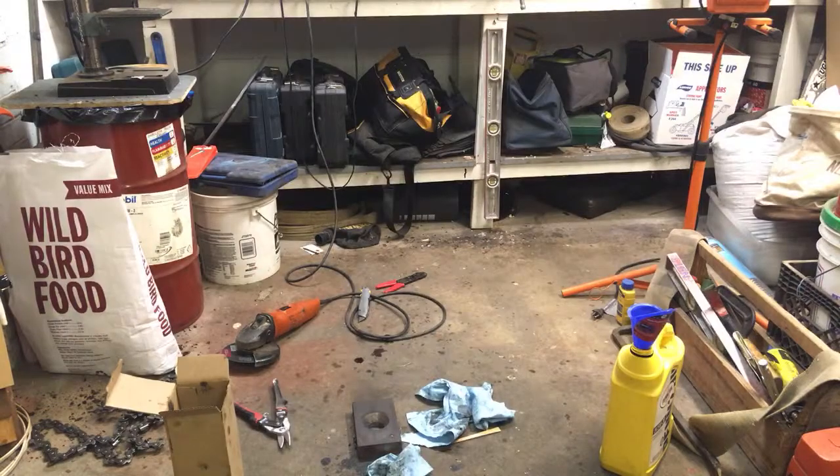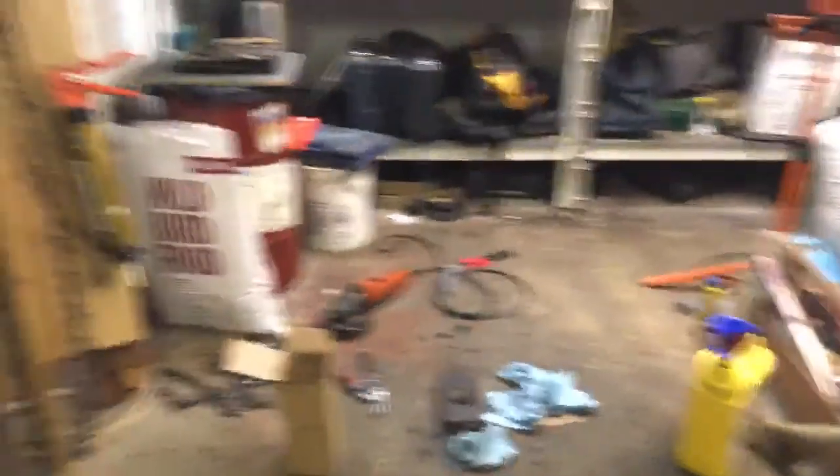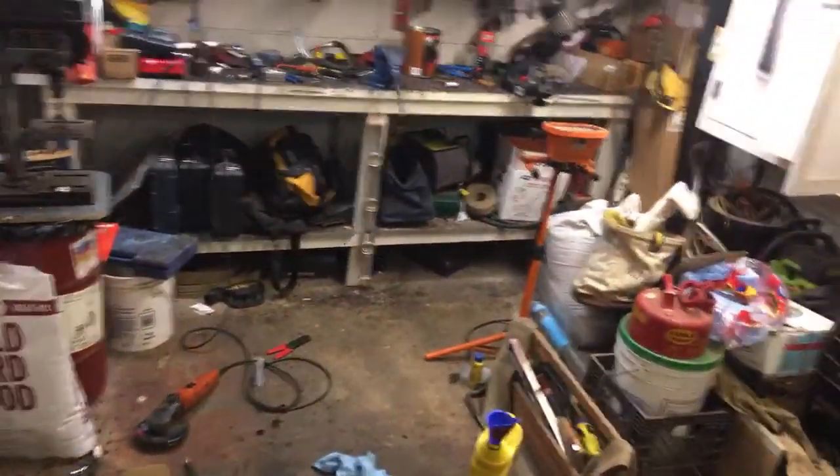I noticed a commenter said it seems as if that skidder has lived a rough life — and you are absolutely right. It has lived a rough life. A whole tree chipping crew had this before me, then it went to another whole tree chipping crew for a year or two, and now I have it. I run it and I try to take care of things the best I can. You don't always have that luxury, especially in this business — you do the best you can with what you have.